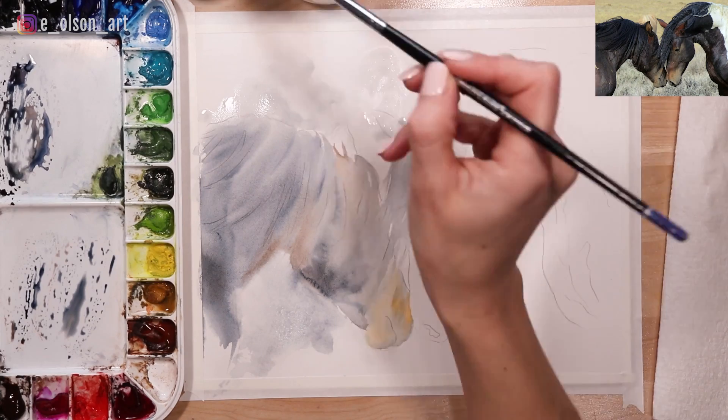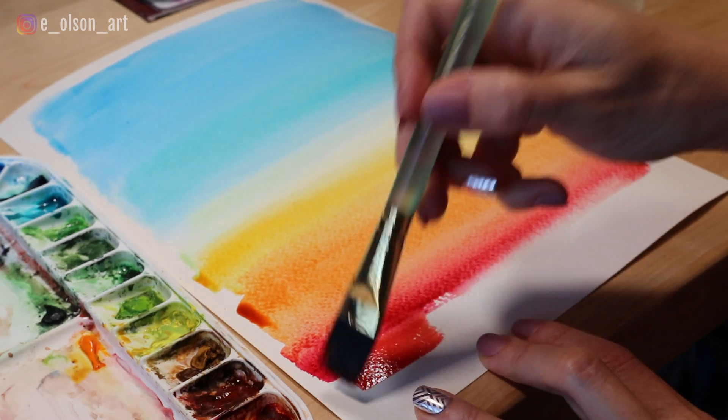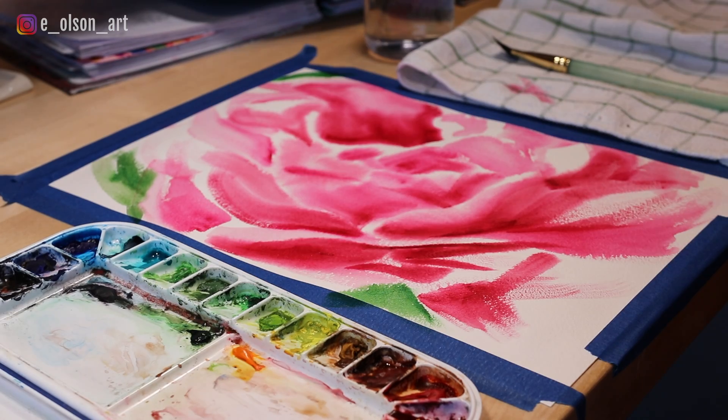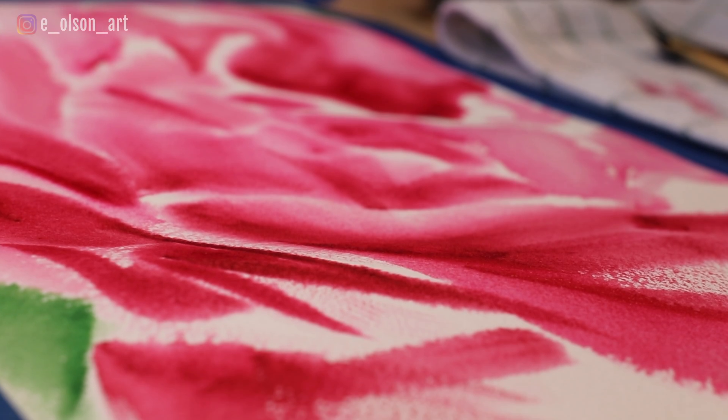The reason you need to stretch lightweight cotton paper is because as water is applied, the fibers in the paper expand and as the paper begins to dry, it shrinks back causing warping, buckling, and unevenness on your paper. This can be really annoying when you're painting because the paint and the water will pool and run into those valleys on the paper. Pre-stretching your paper will solve this problem.